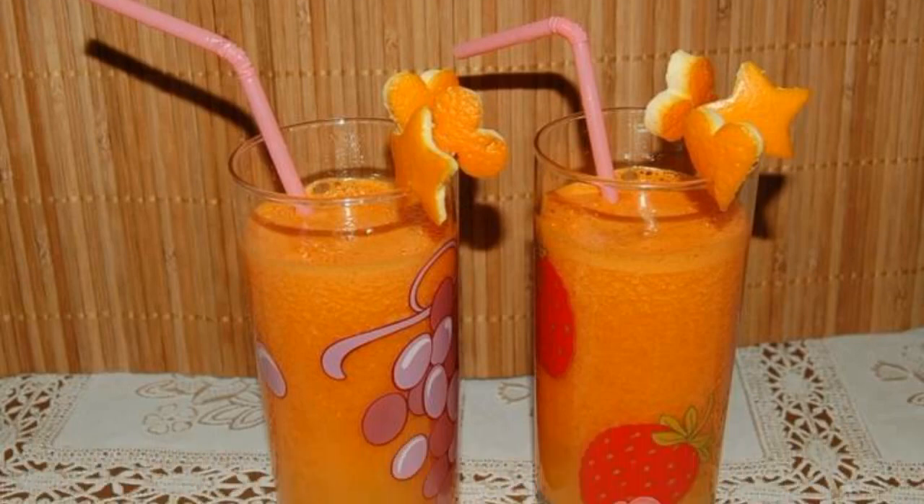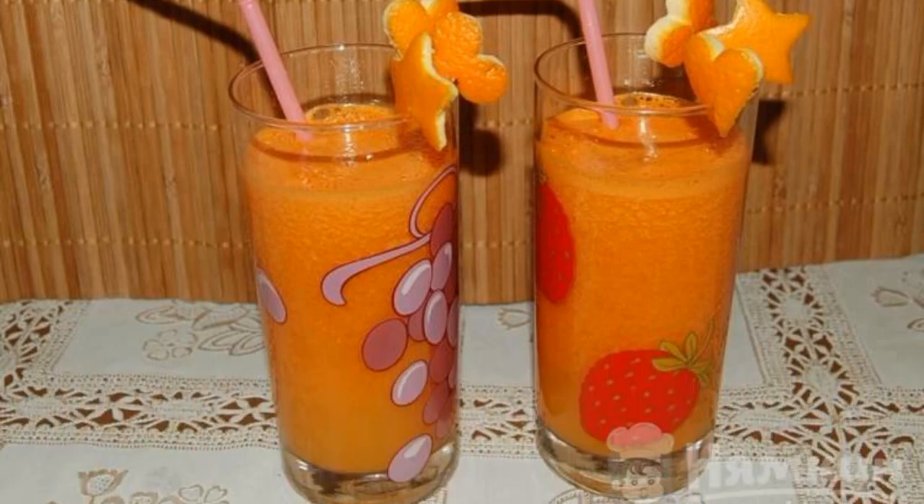What could be tastier and healthier than juice rich in vitamin complex? Fresh carrots, oranges, and lemons are easy to make at home. To do this, you will need the most affordable fruits and vegetables and a juicer.